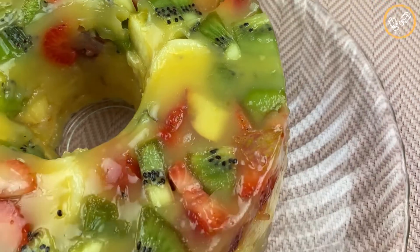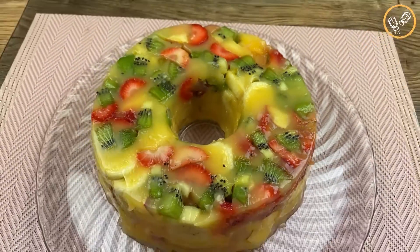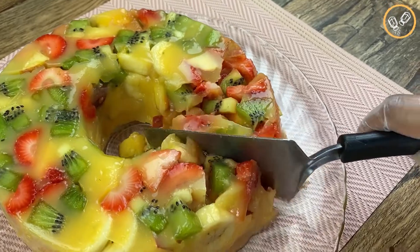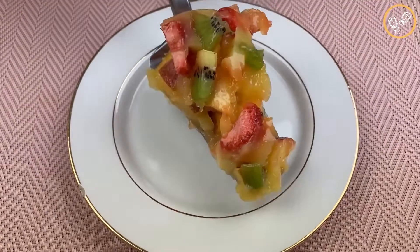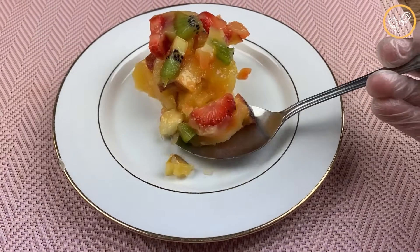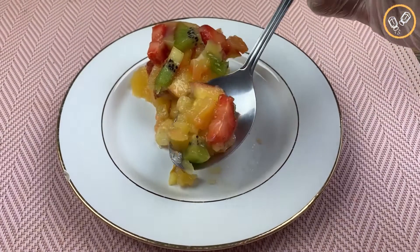After this time, our dessert is ready — look how beautiful and colorful it is! I'm sure you and your family are gonna love it. The smell here is amazing. Now let me taste this incredible recipe. God bless you and your family, thank you for watching our videos and following our recipes — it's a pleasure having you all here. See you on our next recipe!